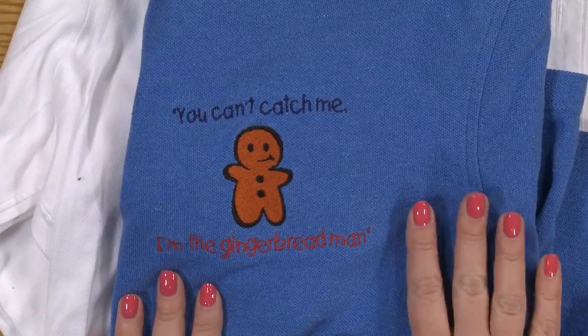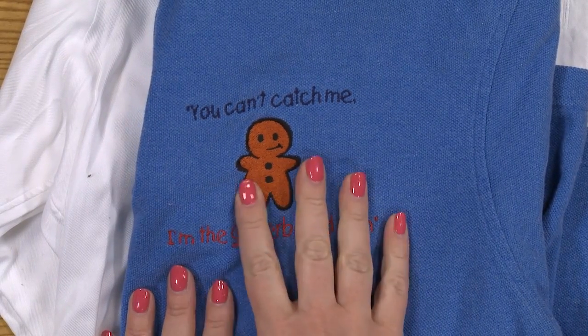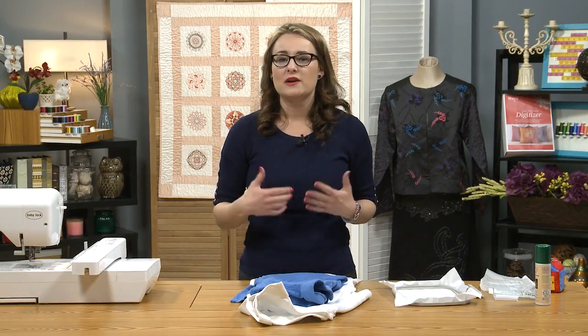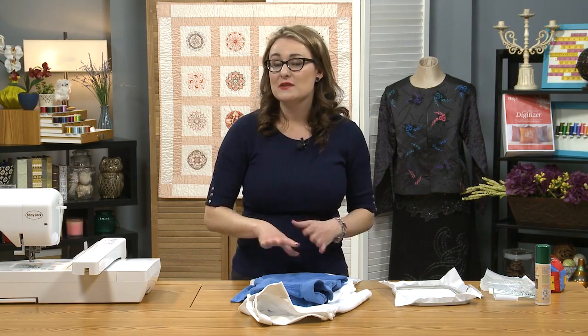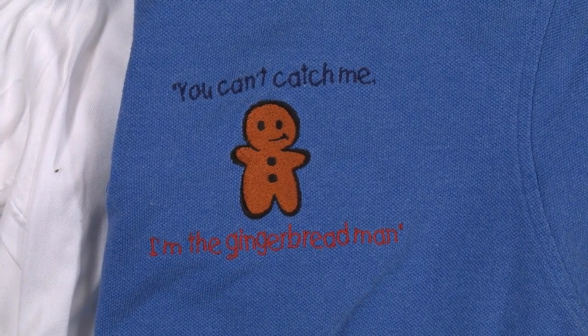On this particular shirt right here, I actually had gotten a little bit of a hole in the shirt itself, so I stitched a really dense design over top of that. When you're selecting a design to cover a hole or stain, you want to make sure that you're working with something that's fairly dense so that you won't see any of the flaw beneath the stitching. You could use an applique design so that it completely covers it with fabric, and like I said on this one I used just a really dense design.